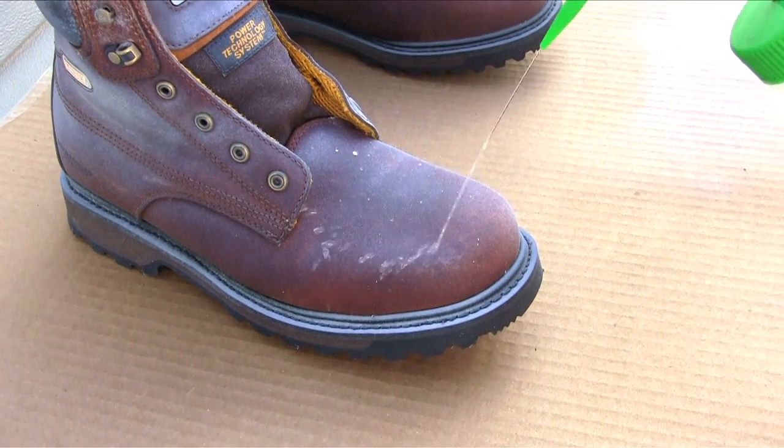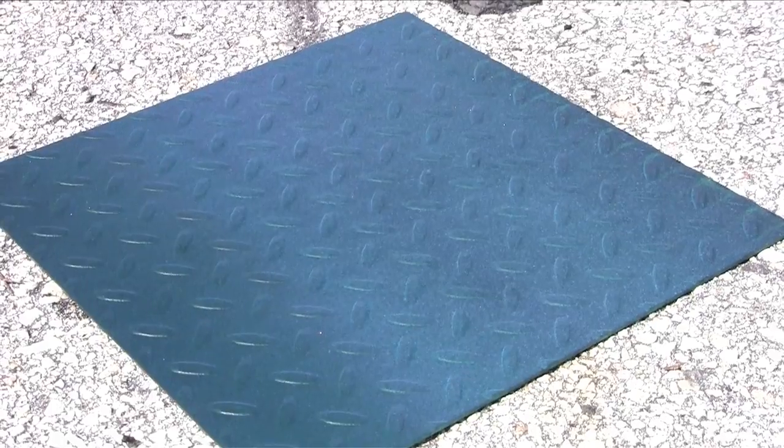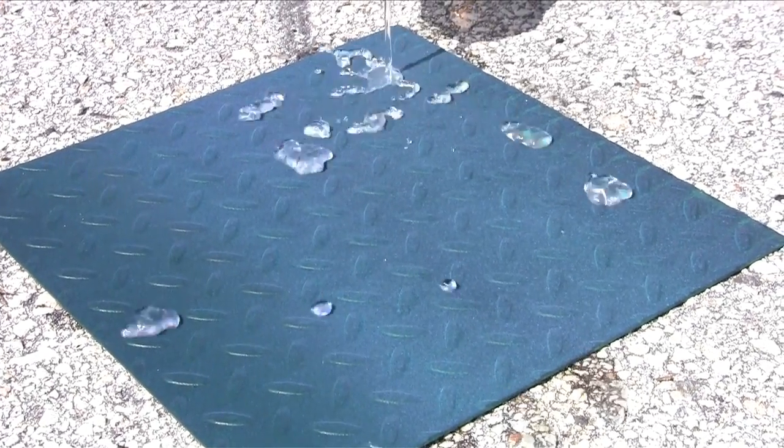The Ultra-EverDry coating will become super hydrophobic within 30 minutes of the top coat application. For best results, allow two hours of drying time.